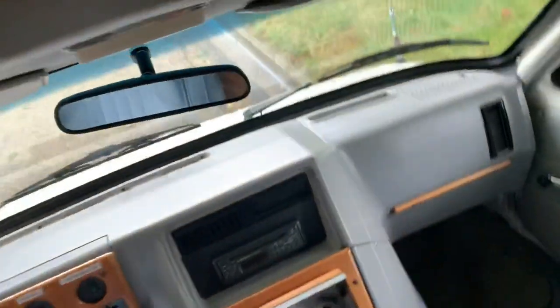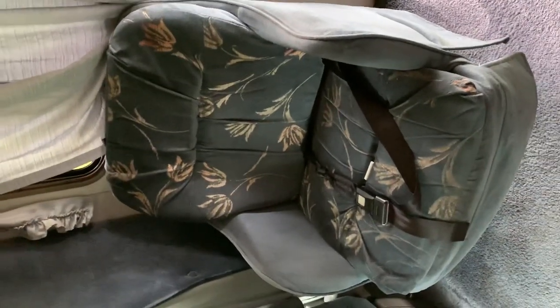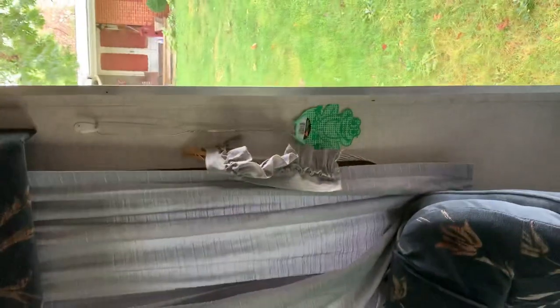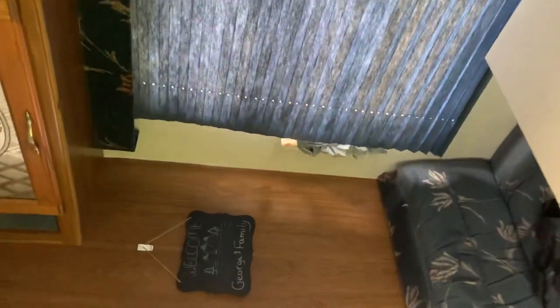Passenger side — here is the captain's chair with a seat belt, a light, and some more storage. There's a fly swatter — that's always handy when you're camping — and a fire extinguisher.